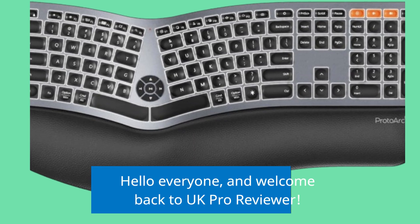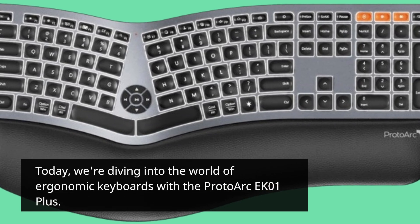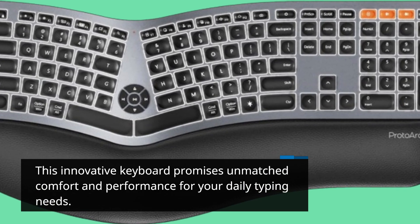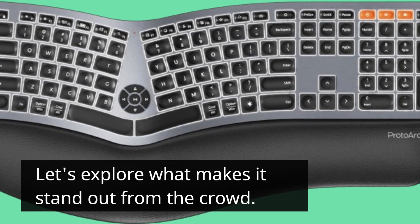Hello everyone, and welcome back to UK Pro Reviewer. Today we're diving into the world of ergonomic keyboards with the Proto-Arc EK01+. This innovative keyboard promises unmatched comfort and performance for your daily typing needs. Let's explore what makes it stand out from the crowd.